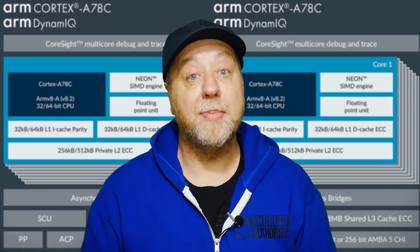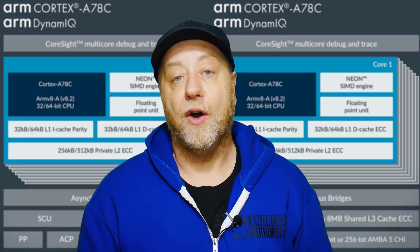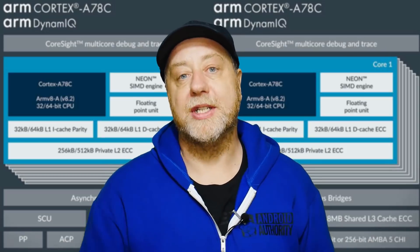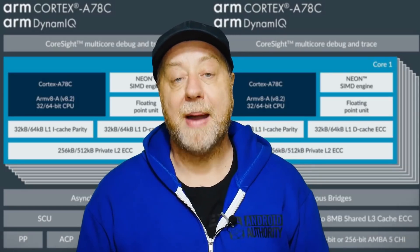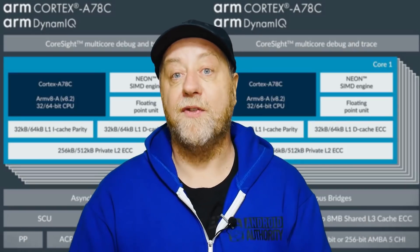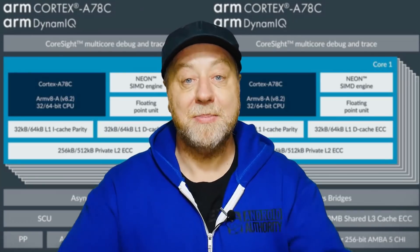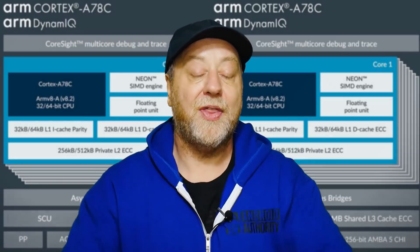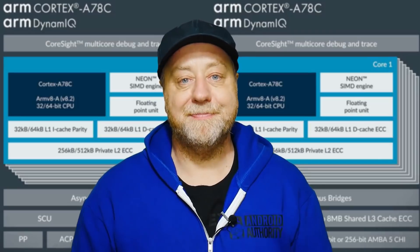We'll probably see devices sometime within the next 12 months — my guess is during the summer of 2021. The Cortex-A78C clocked at around three gigahertz combined with a good GPU could really open up the market for Windows on ARM, Chromebooks, and beyond. Okay, that's it — my name is Gary Sims, this is Gary Explains. I hope you enjoyed this video; if you did, please give it a thumbs up, and why not subscribe to the channel? I'll see you in the next one.